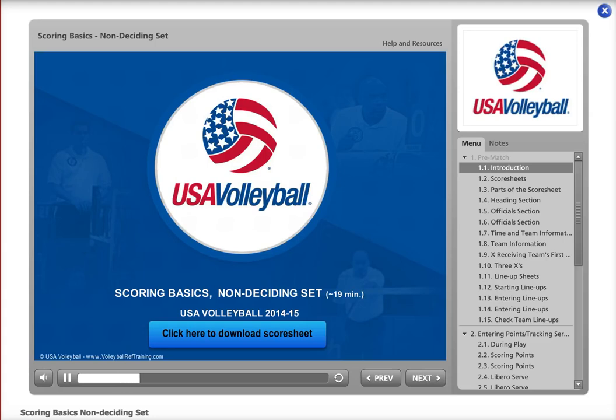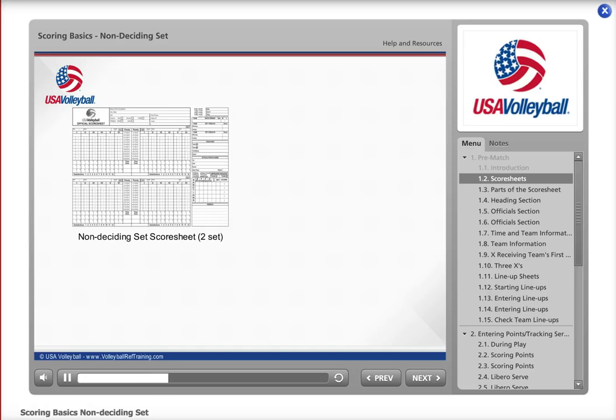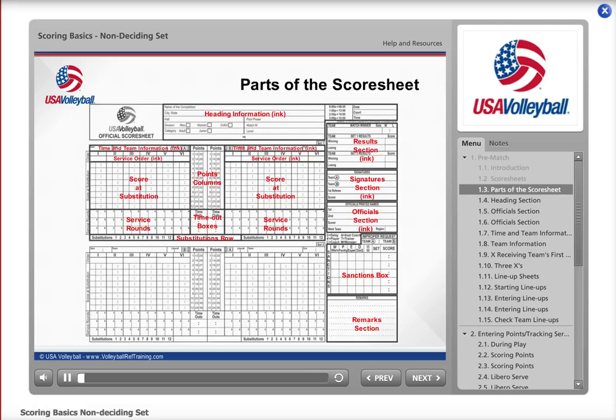Welcome to Scoring Basics for the 2014-2015 USA Volleyball season. This module will cover the use of the non-deciding set score sheet. When you sit down at the table to keep score, you will find this paperwork: a two-set non-deciding set score sheet, a deciding set score sheet (often on the back), two line-up sheets, and a Libro control sheet. In this module, you will learn the basics for keeping score for a non-deciding set.